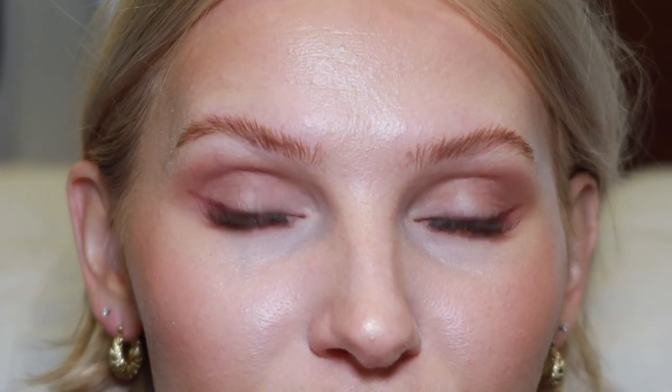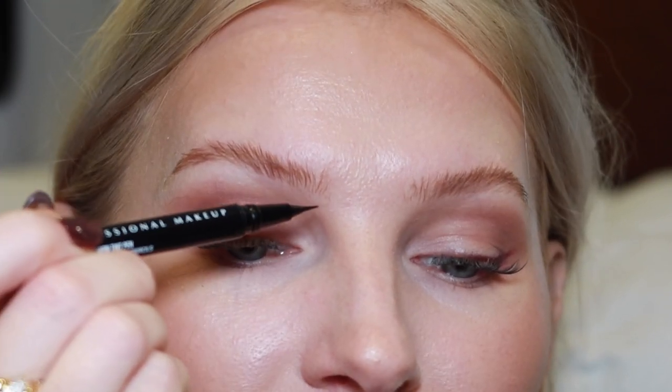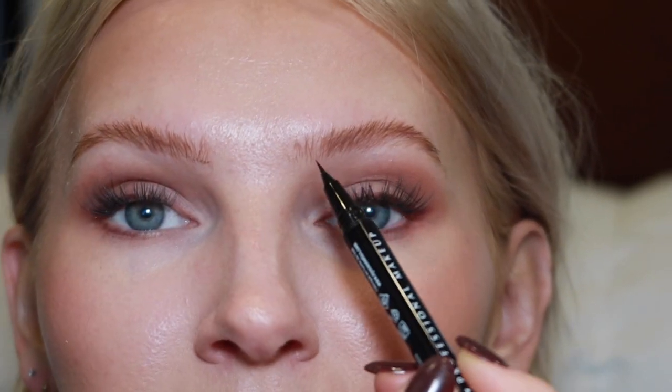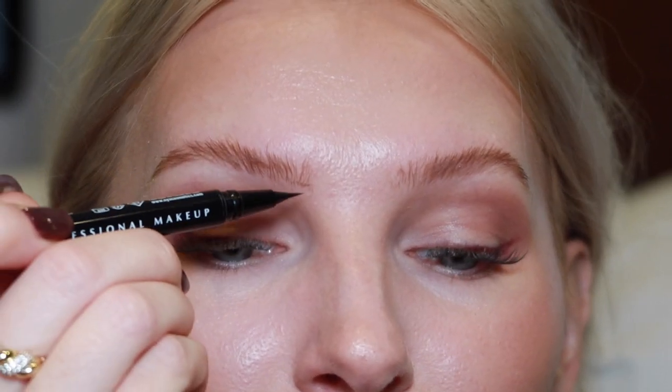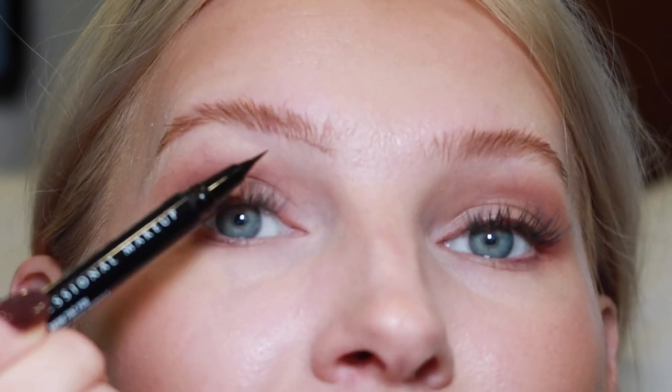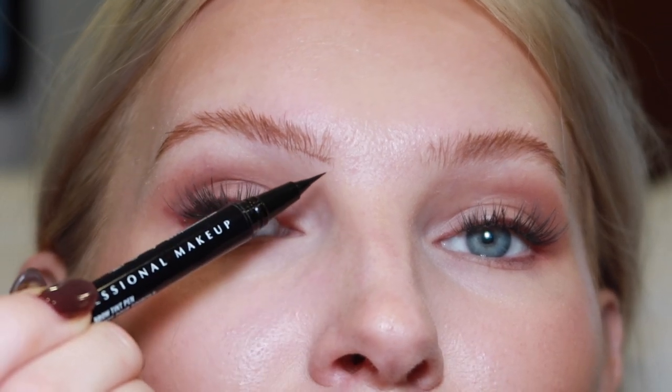I start by creating an outline on the bottom of the brow. In my previous video I outlined both the bottom and top, but I no longer do the top because it looks too harsh and rigid. It's personal preference — some people like the outline look — and you can always soften it by brushing it out. I still do the bottom outline because it creates a very clean, defined brow look, almost like the concealer hack. I start at the tip of the brow.